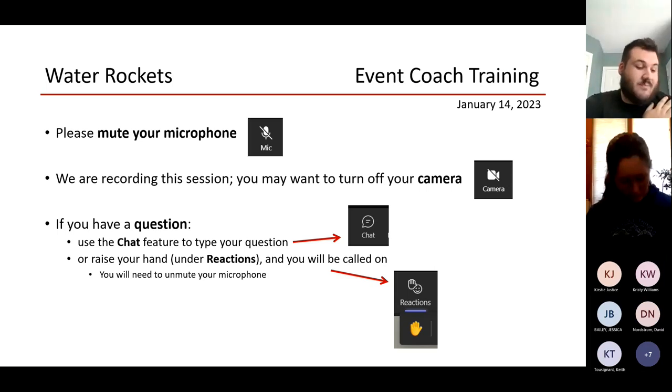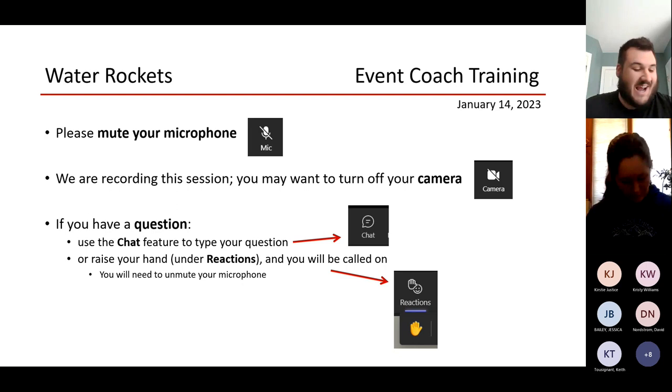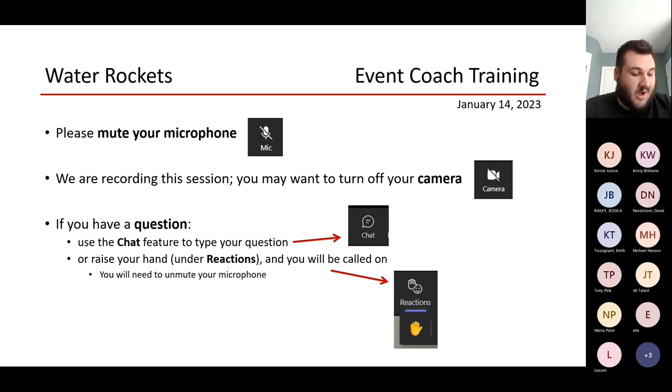I'll introduce myself. I'm Ryan Rossi. I'm the event supervisor for Water Rockets. I've been doing this for a long time — since I was a fourth grader and I'm 28 now. So I've been doing it a long time and I'm excited for another year. Today we're just going to go through everything that you need to know.